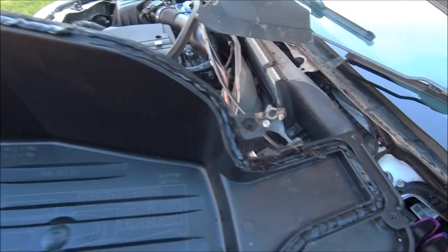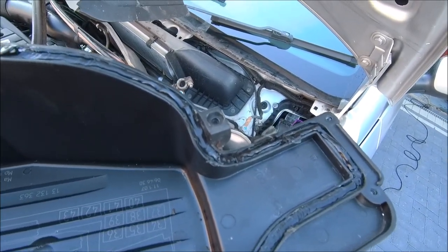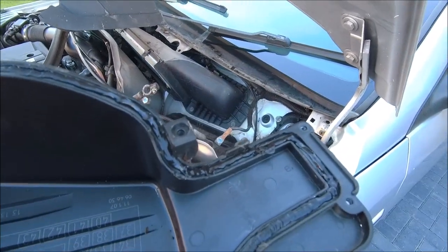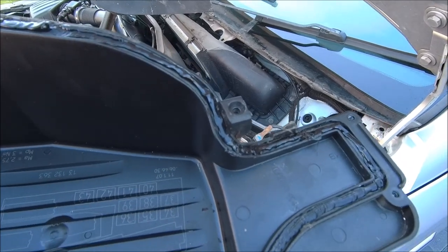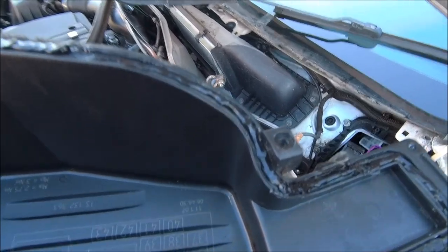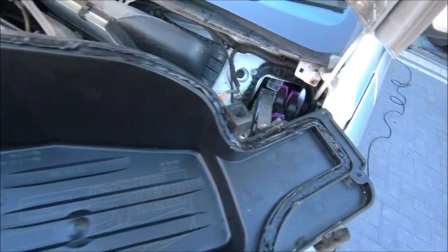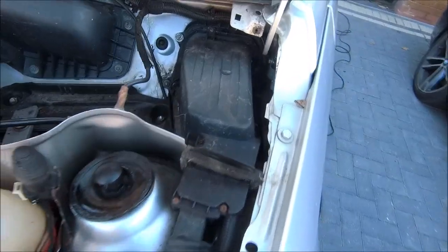Every single gap, and hopefully be watertight. The only downside, if there is one, is when it comes to taking it off it may be a bit tricky, but it will come off — it'll just be a little stuck. Small price to pay to stop water getting in your car.